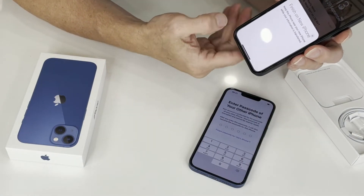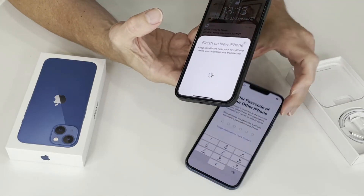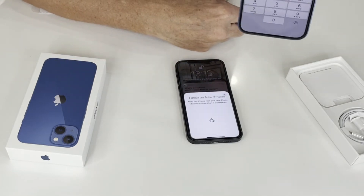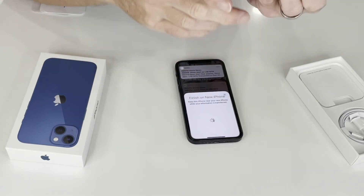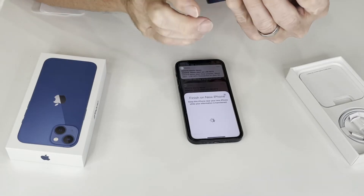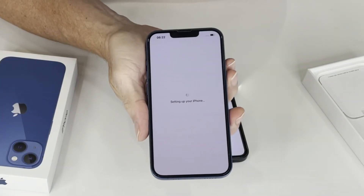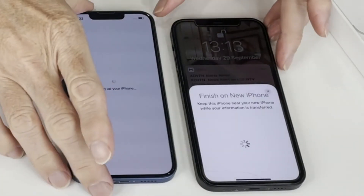Now it says finish on new iPhone — keep this iPhone near your iPhone while your information is transferred. And on here it says enter the passcode of your other phone, so I need to enter the passcode from my existing phone onto the new one. I'll just do that. So I've put the passcode in, and now it says setting up your iPhone. So it's all starting to happen — the magic is now happening.